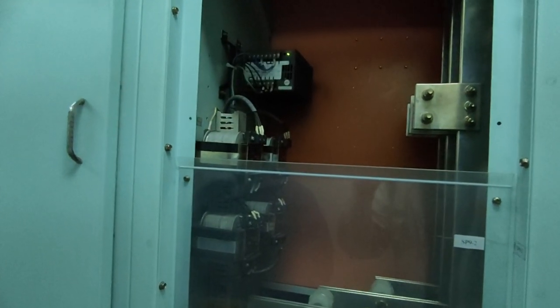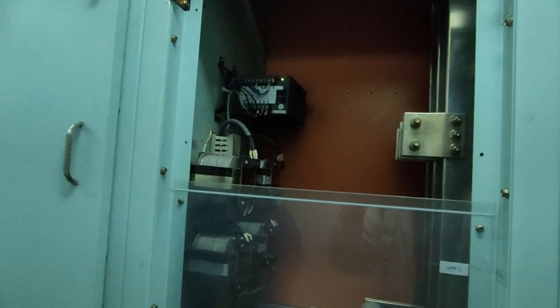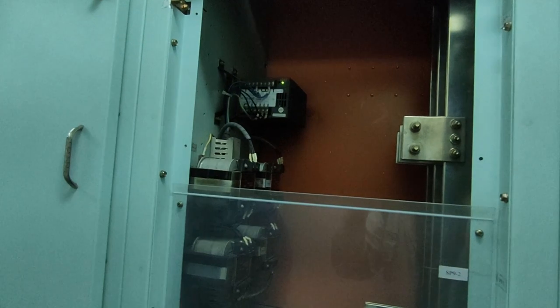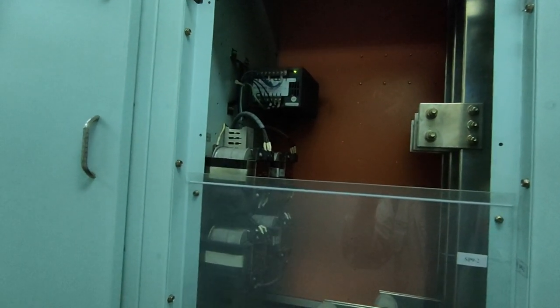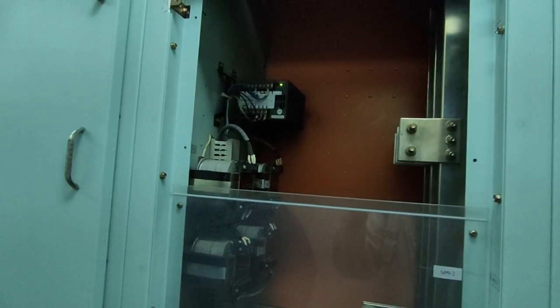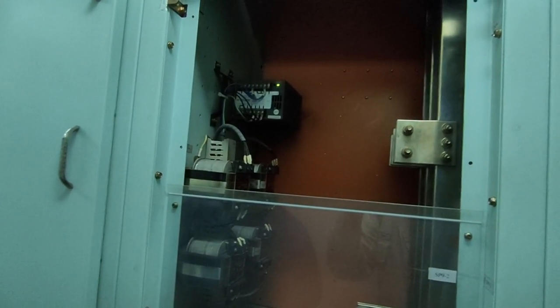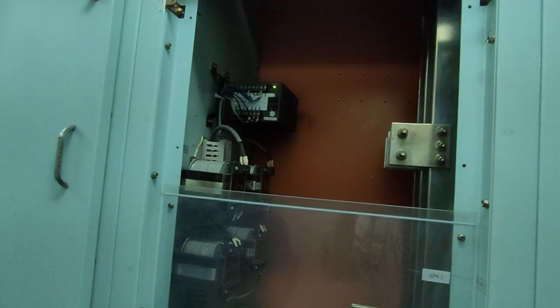Inverter — AC/DC inverter. So from AC voltage, you will transfer to DC voltage for the PPU, right? We have an alarm because, according to the manual, we have much more than 24 volts current on our PPU.